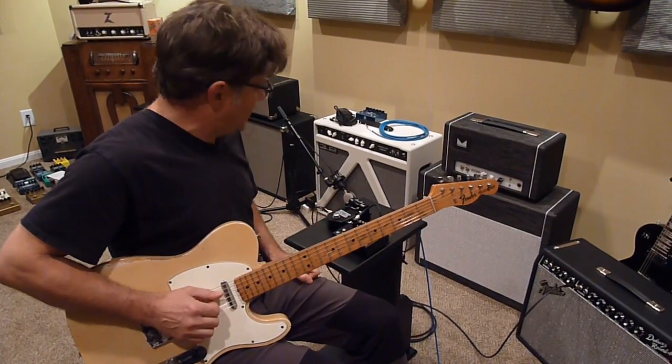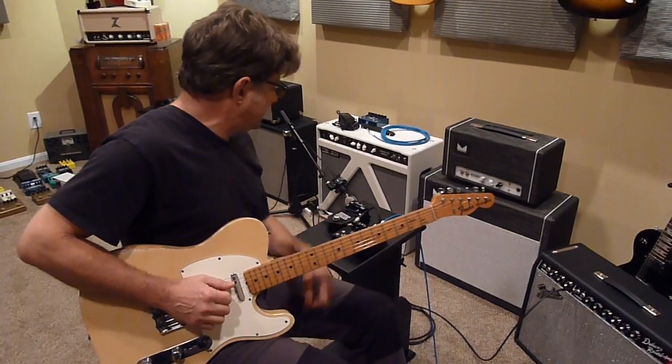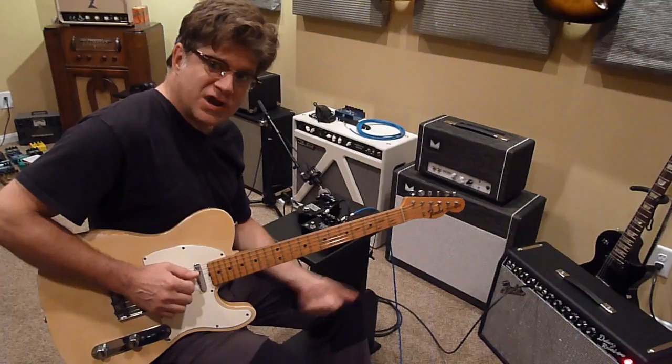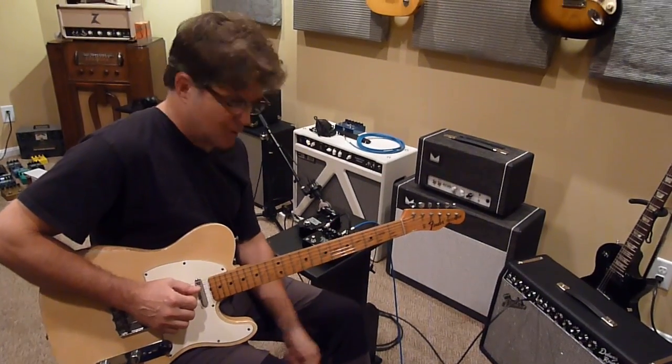I'm a big fan of this True Tone Clean Boost. It's on all the time — it's at the end of the chain on my pedal board and it's always turned on.